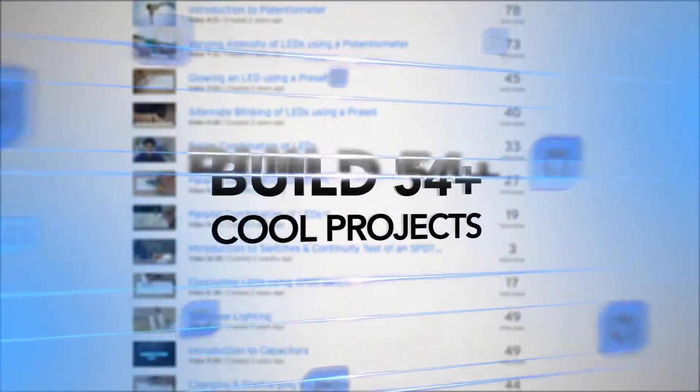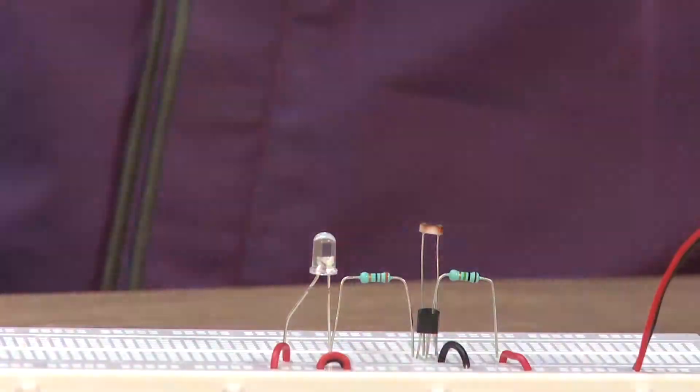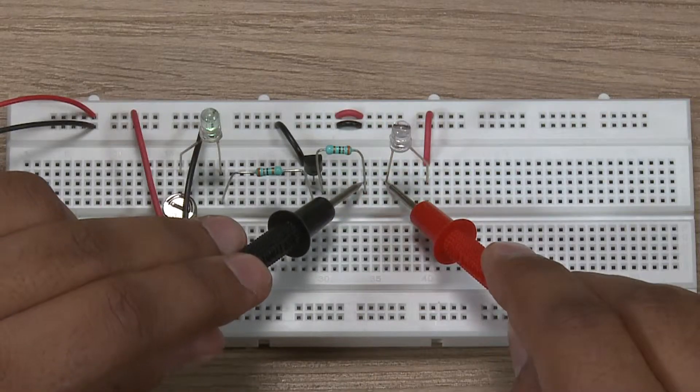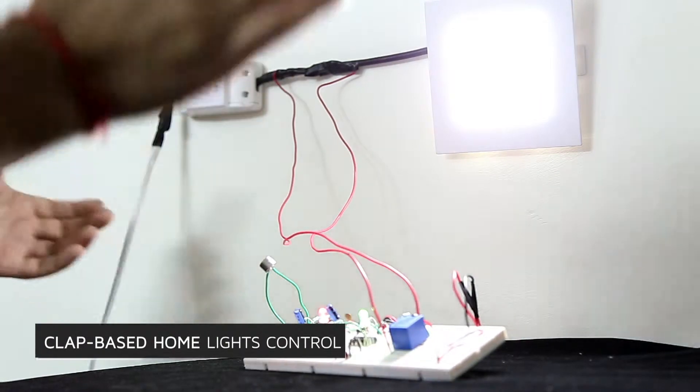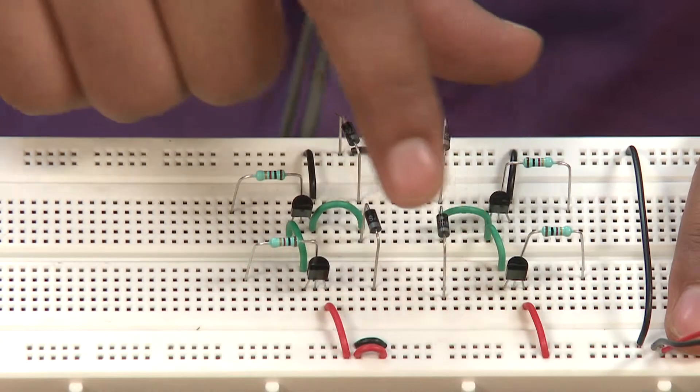Using the kit, you can build a range of more than 50 cool projects and experiments — from glowing LEDs, beeping buzzers, controlling lights, all the way to working with sensors. What's more, you can also upgrade your kit to build more interesting and complex projects using integrated circuits, sensors and programming.